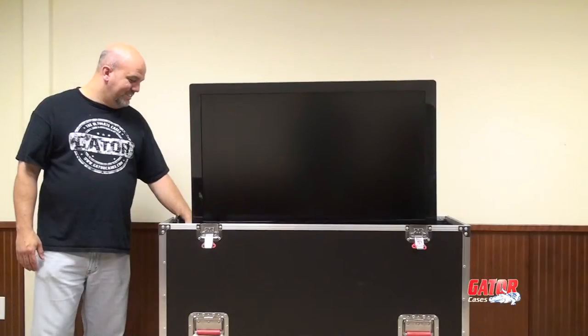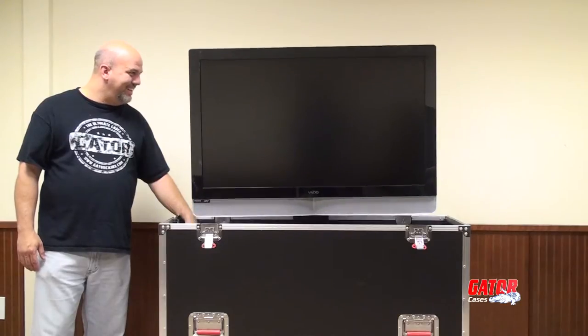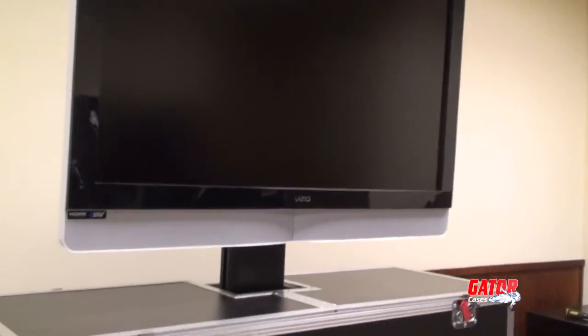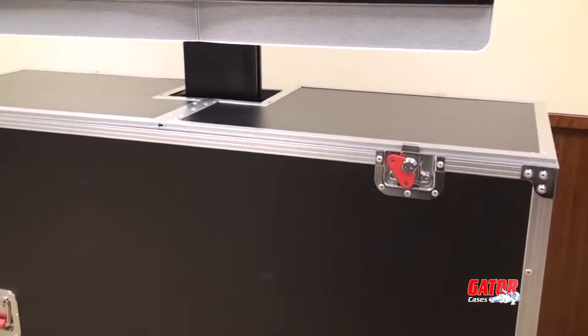LCD and plasma screen TVs can bring presentations to life. Gator's G-Tour e-Lift case is designed to protect your monitors in a highly functional and attractive package. This video offers instruction on how to safely set up your e-Lift case.